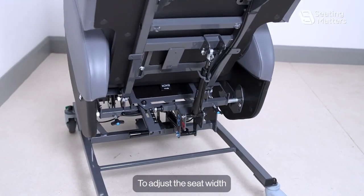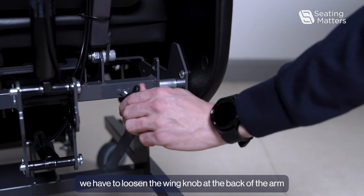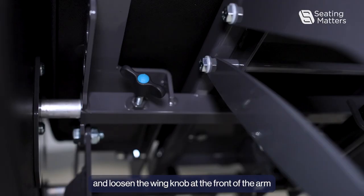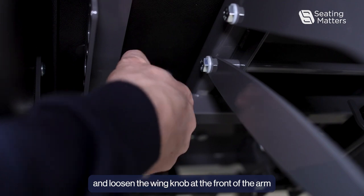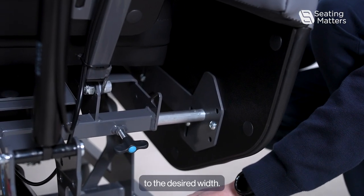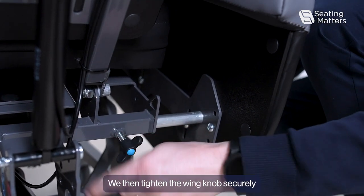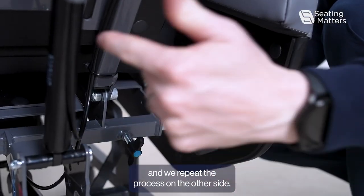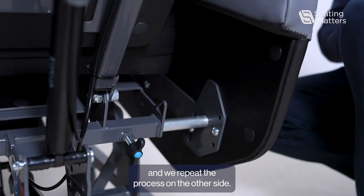To adjust the seat width, loosen the wing knob at the back of the arm and loosen the wing knob at the front of the arm. That allows us to move the arm in and out to the desired width. We then tighten the wing knob securely and repeat the process on the other side.